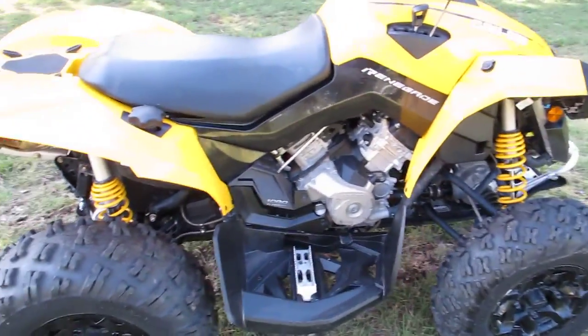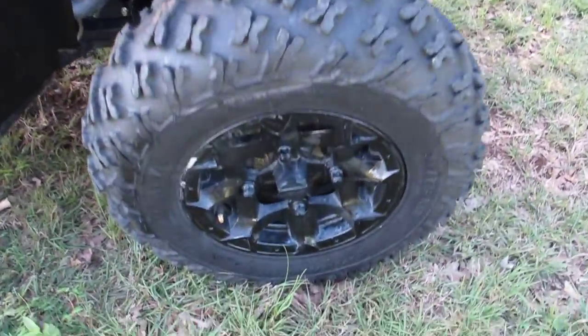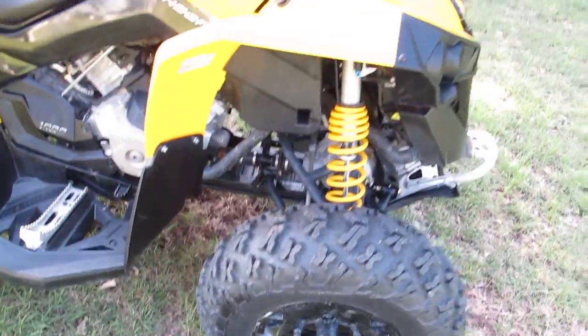1000 is the king of the hill and this one's got the power. It's got some really good all-terrain tires — they're called Hole Shots. Black powder coated aluminum wheels.